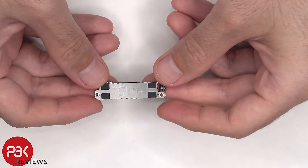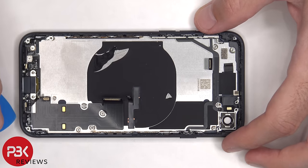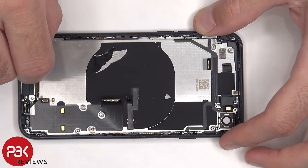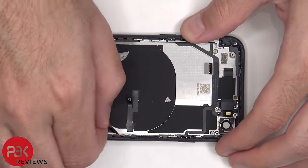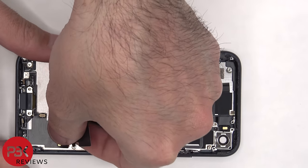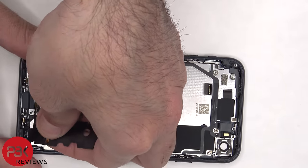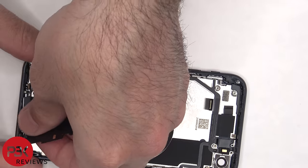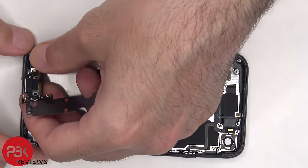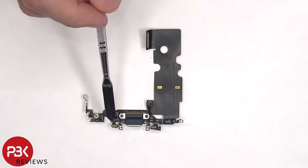Here's a better look at the Taptic engine. Now the two microphones on the bottom need to be separated from the frame, and they're held on with some adhesive. Then the charger port flex cable can be peeled off. The charger port is located in the center, and the two microphones are located on either side.